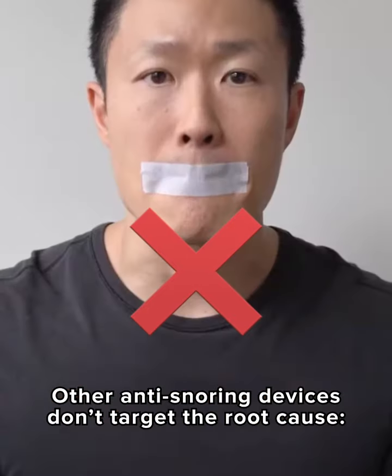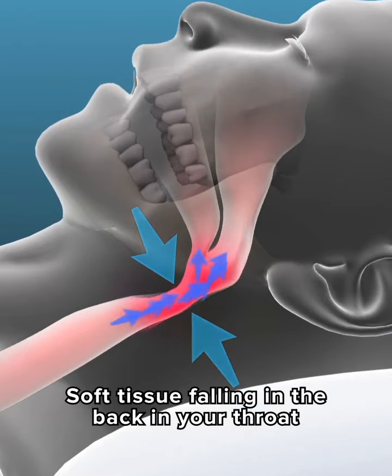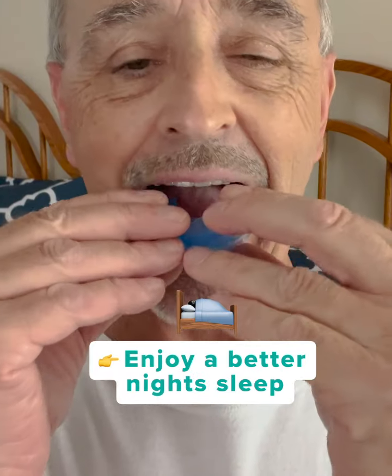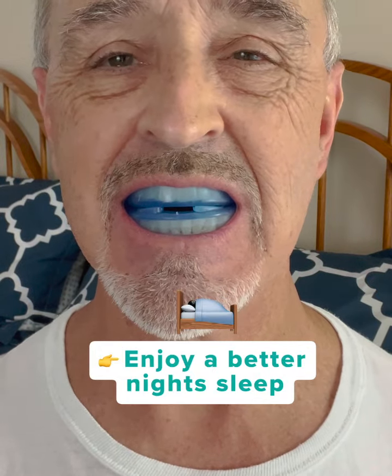Other anti-snoring devices don't target the root cause, which is the soft tissue falling back in your throat. Z-Quiet is ready to use straight out of the box. Simply put it in before you go to bed and enjoy a better night's sleep, completely snore free.